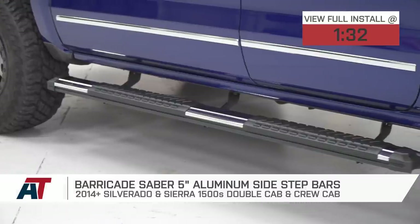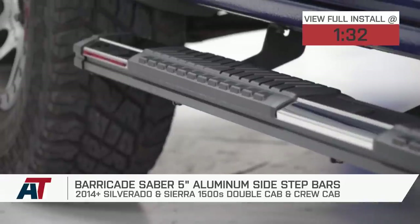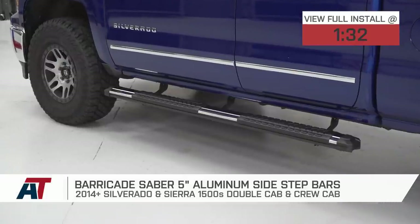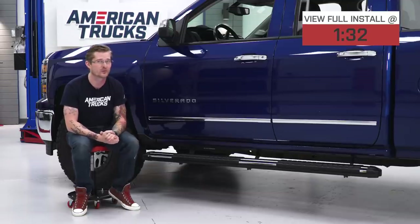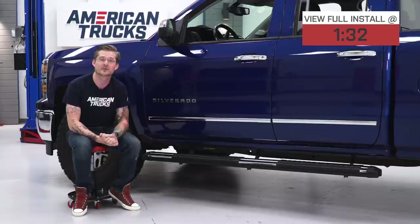The Barricade Sabre 5-inch side step should be at the top of your list if you're looking for the most affordable, one of the widest, and one of the most lightweight side steps currently available. I say that because these are made out of aluminum and at around the $169 price point, these will be the most affordable option as far as aluminum steps go.